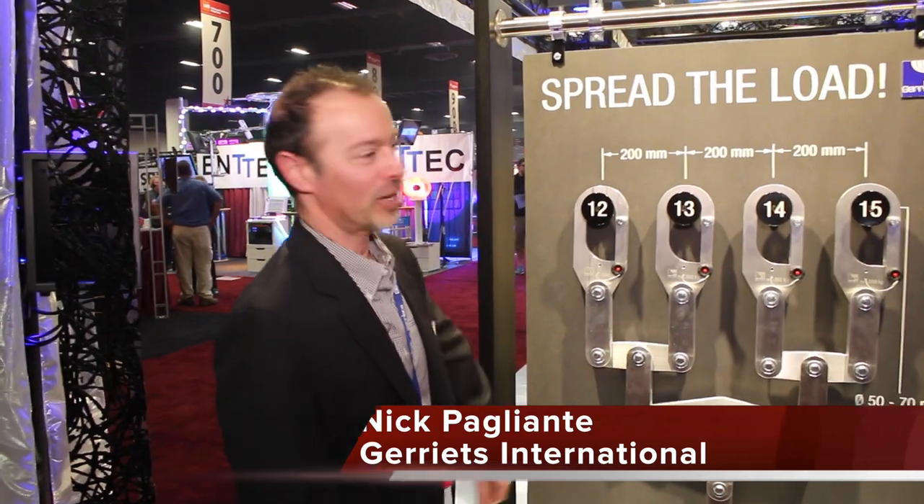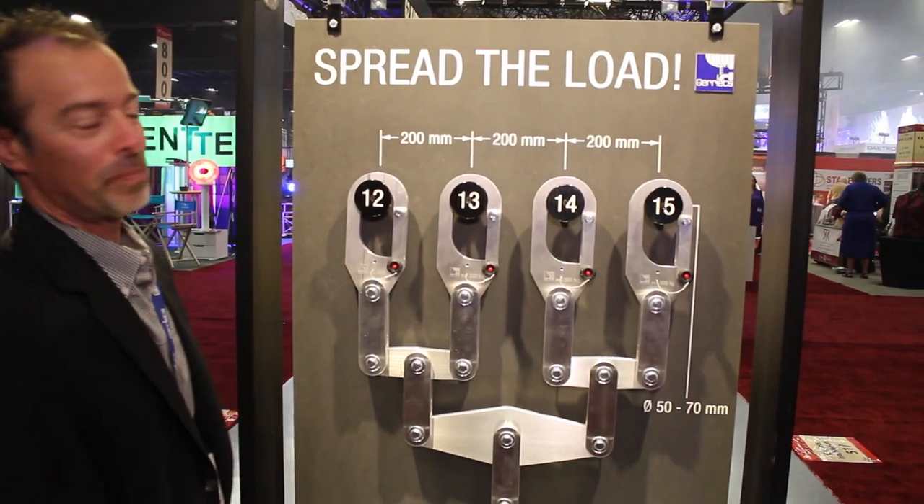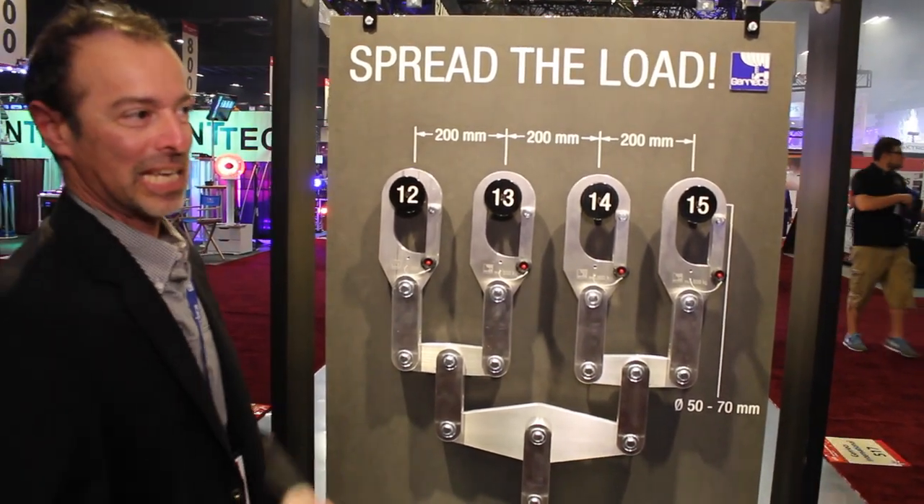Hi, I'm Nick Paglanty with Garrison National. I'd like to talk about the Batten Clue. The Batten Clue is a safe way to marry between 2 and 12 pipe battens in a theater safely together.